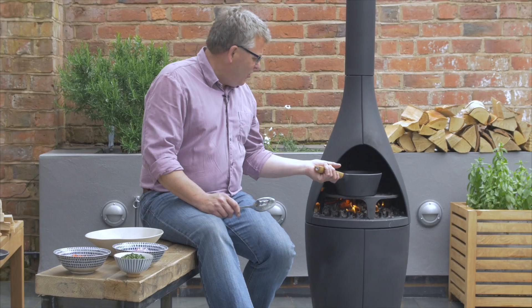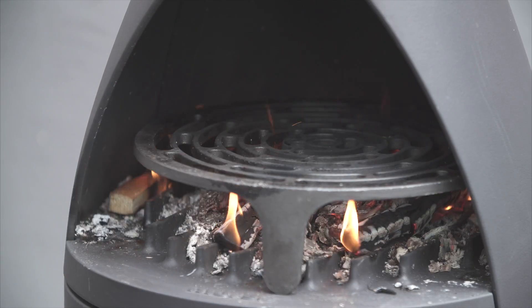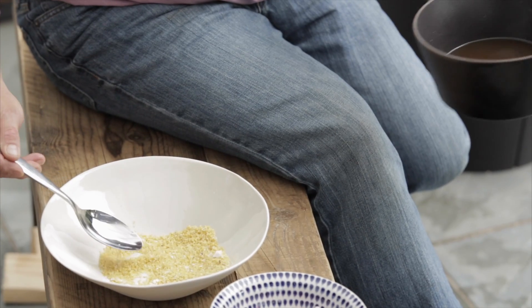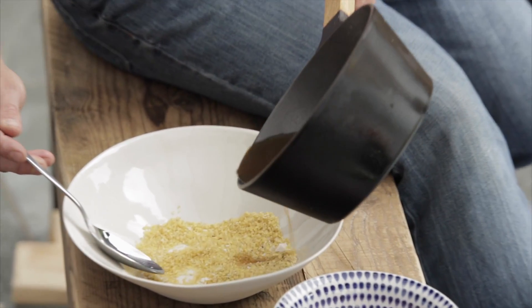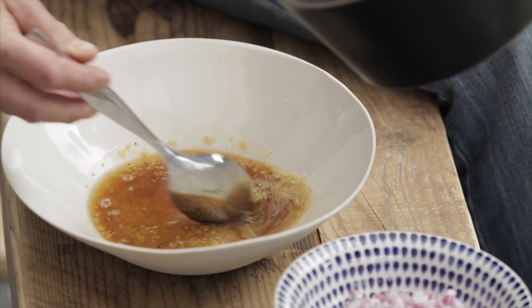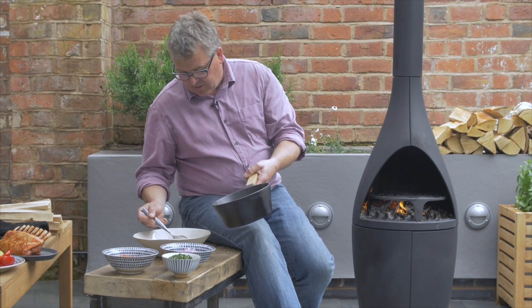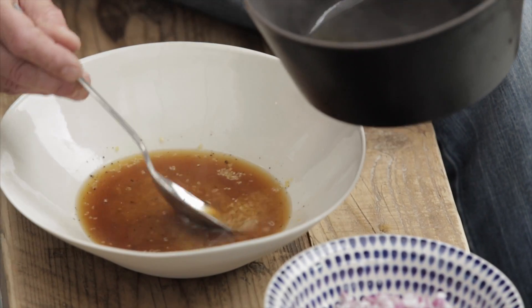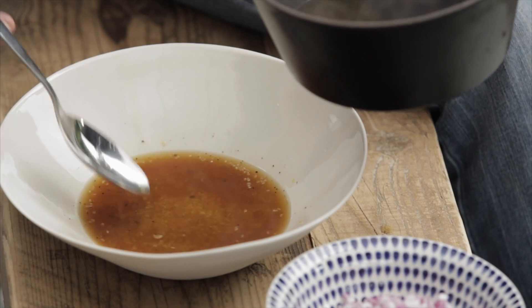I can see that's coming up to a little boil now. So I'm just going to bring this round — in here I've got bulgur wheat, a little bit of salt and pepper. I'm going to pour that straight on there and give it a stir. I probably won't need all of that stock, and I'm going to leave that for about 20 minutes or so and that will all swell up and create a lovely tabbouleh.